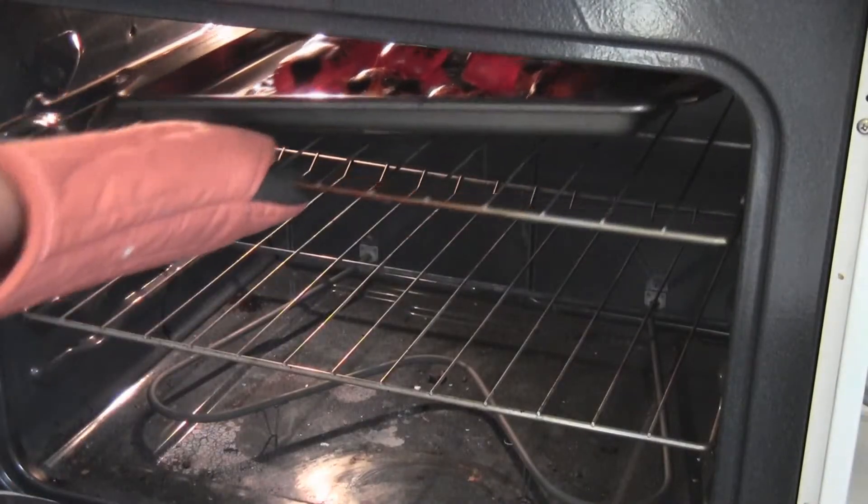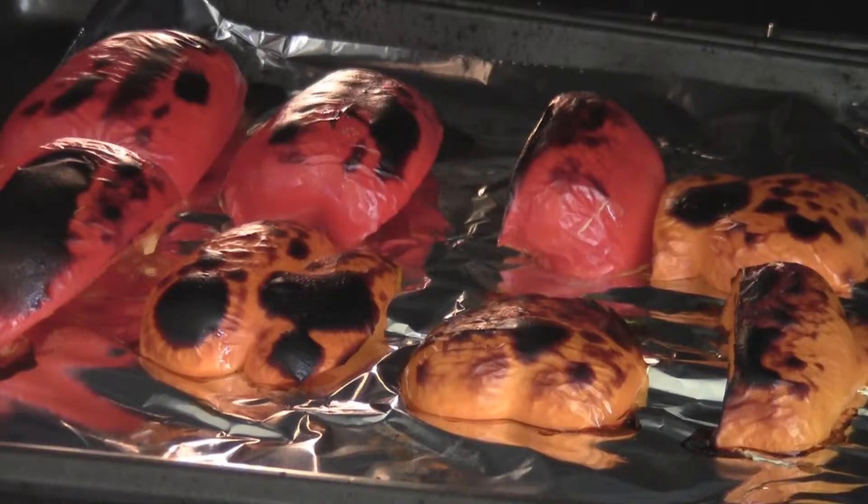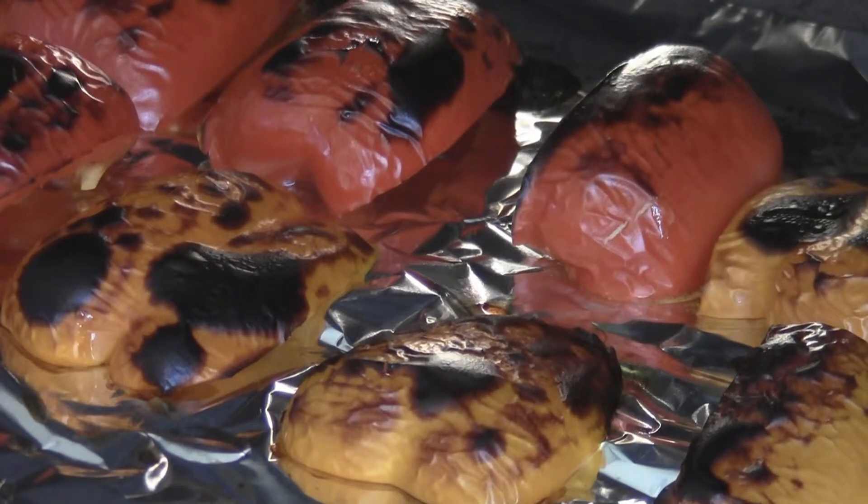If you don't have the option to broil them on low, it may take less time. Keep checking on them. You want them to be charred pretty evenly. I actually could have left these in a little while longer, but I got nervous.